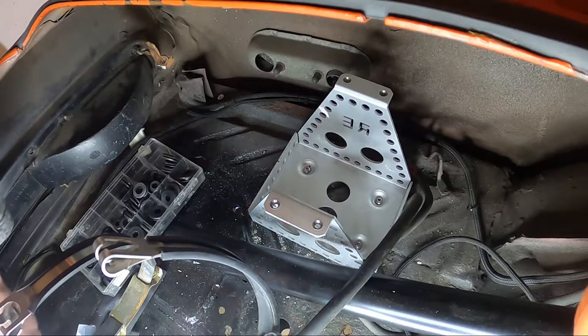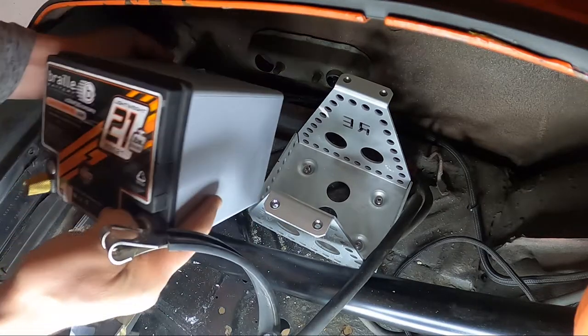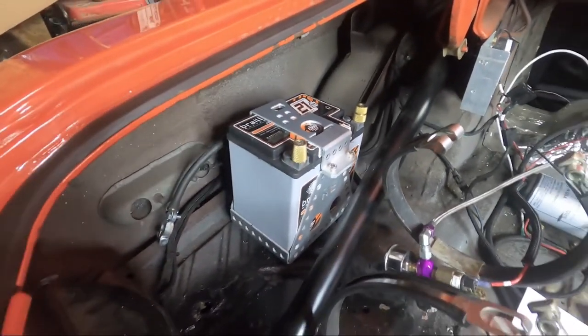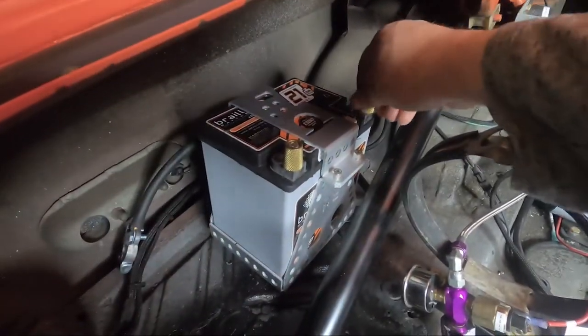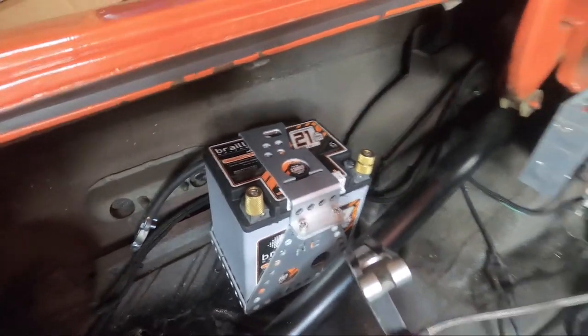Nice. We'll grab our big bad battery. There we go — all finished, installed, ready for the racetrack. It's a good stable setup and it looks pretty good too.